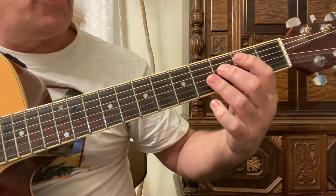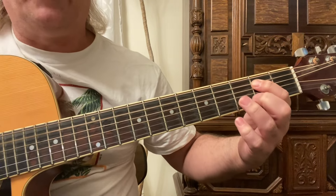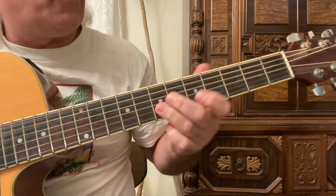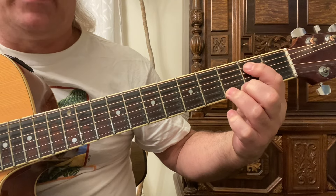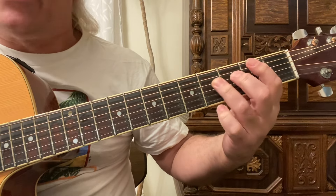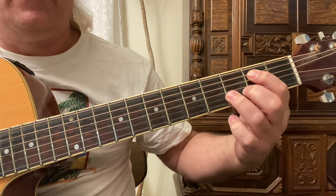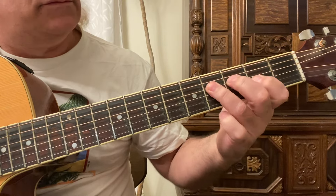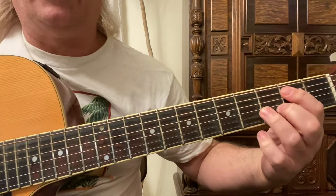We're going to use that scale starting right here on the fifth string second fret. The first note we're going to pause, then we use the extension - just a small chromatic scale on the fifth string, playing the second, third, and fourth frets with the first, second, and third fingers. Same thing on the fourth string, but we pause that first note and then we pause the fourth note. We're using some hammer-ons and pull-offs.